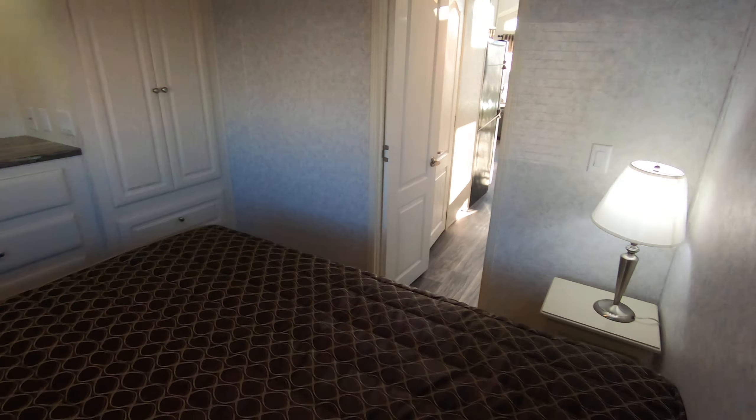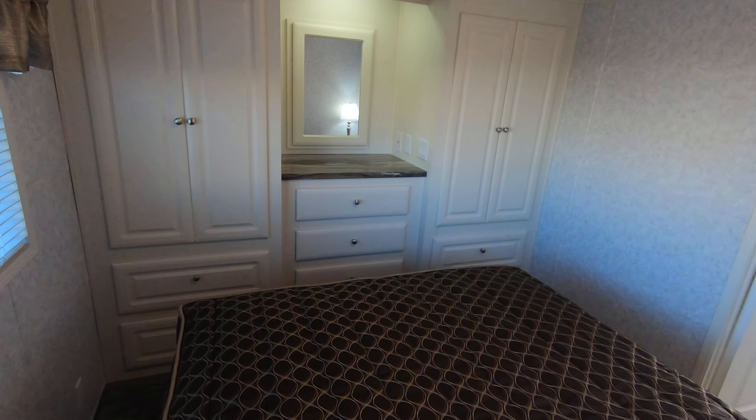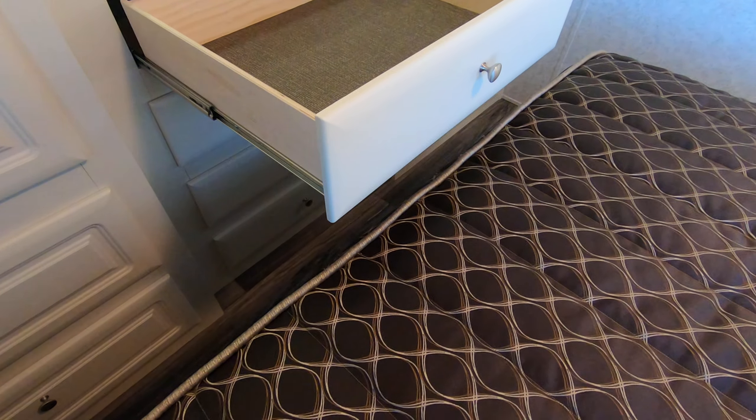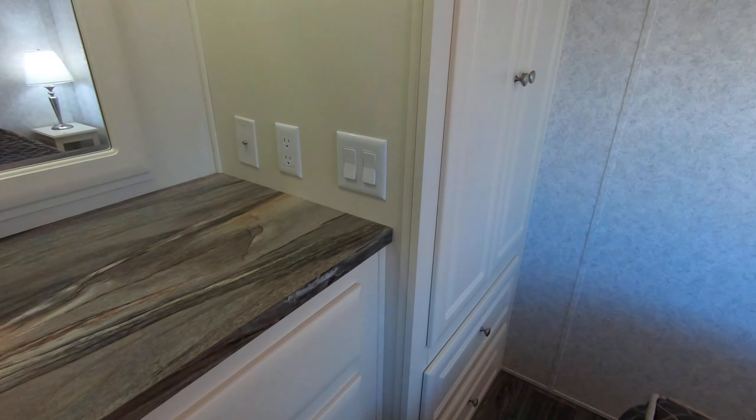There's the wardrobe — you've got eight drawers and four doors, with lights in the closet. All the drawers have full-extension ball-bearing drawer guides. Here are the closet rods — you can see there are lights in there too.